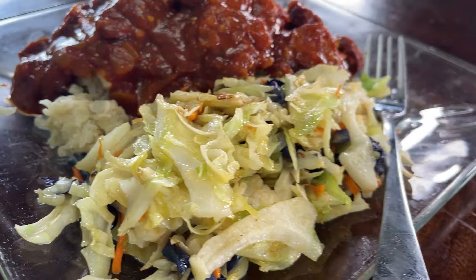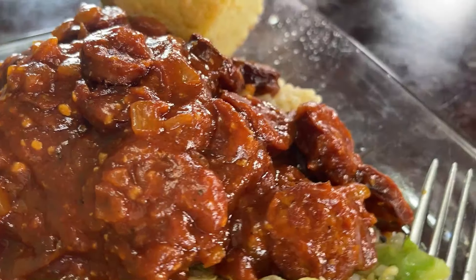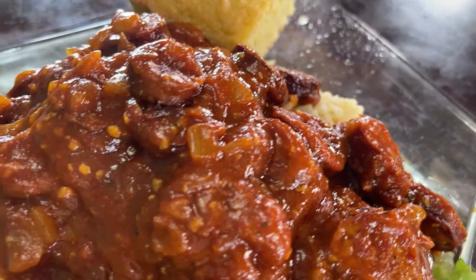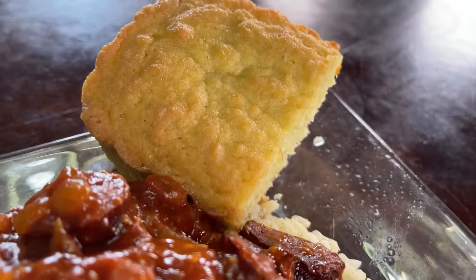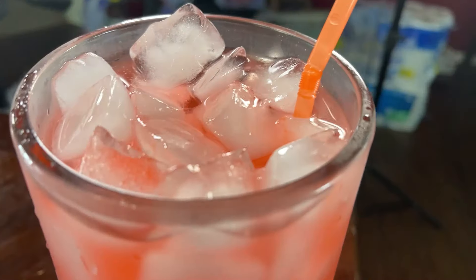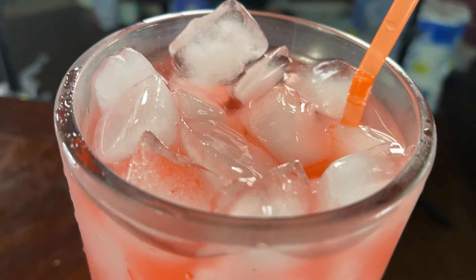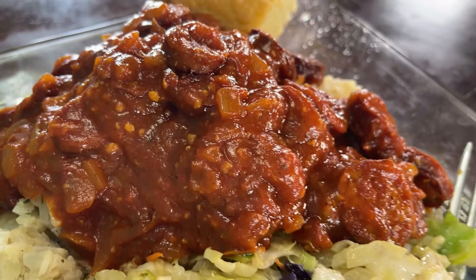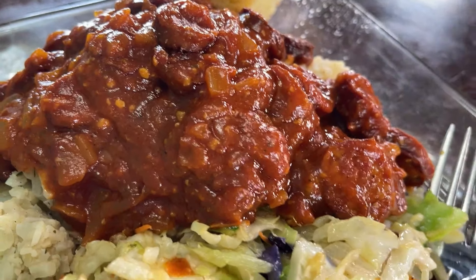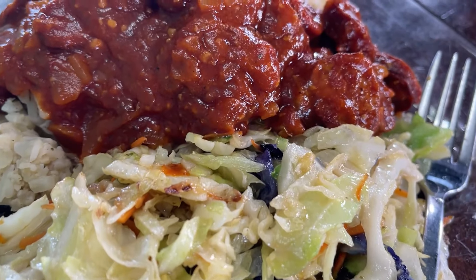We have some homemade red gravy with sausage on top of a bed of cauliflower rice. We have some sauteed cabbage here, some keto cornbread, and we are drinking raspberry lemonade flavored water. Yummy, freaking delicious. If you're from Louisiana, what do y'all call this dish? That red gravy with sausage in it? What do y'all call that? Let me know in the comments. Yummers!